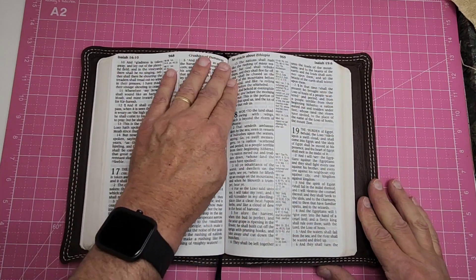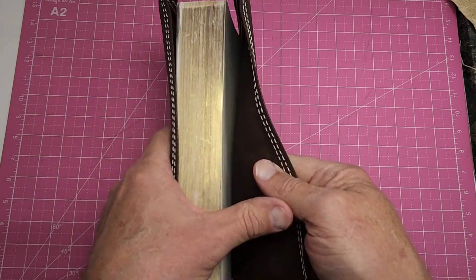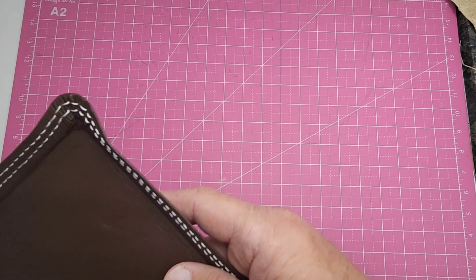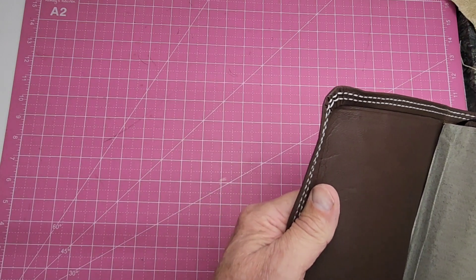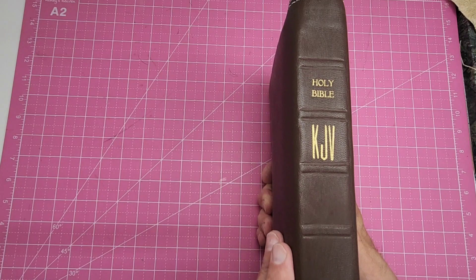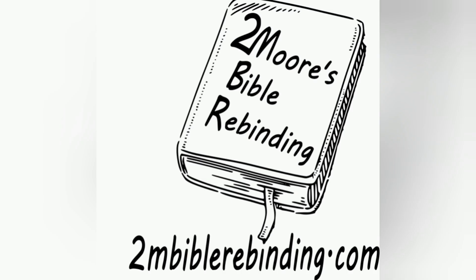It's a regular large print King James, is what it is. It just came out pretty good. The only thing lacking is you getting one. I'll make some more.